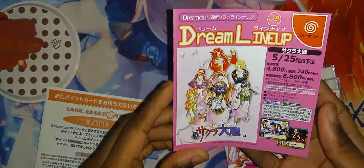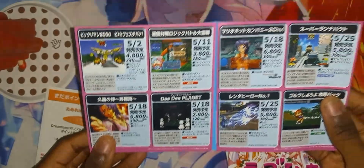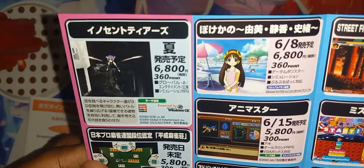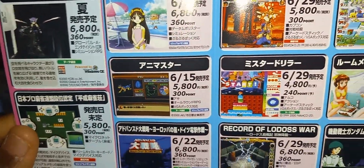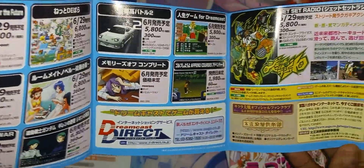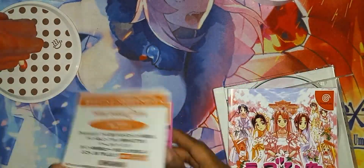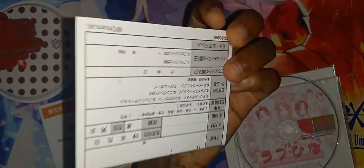All right, what's this? Let's do this. Very nice. And we got the registration card.